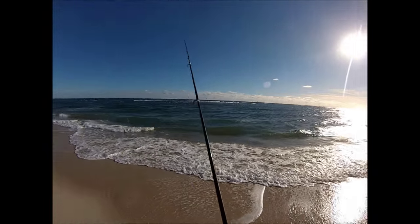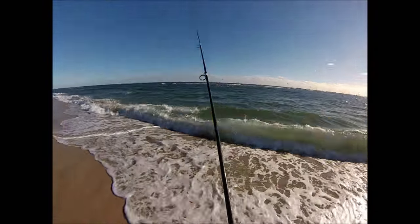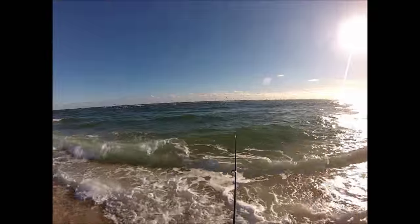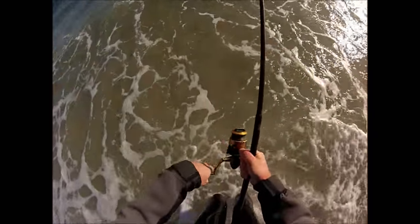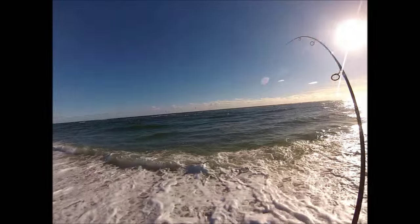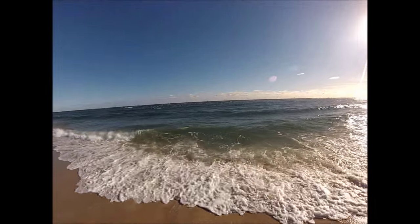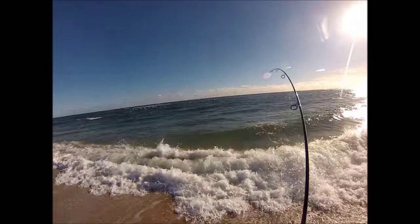This is the second of two darter videos. The first one I shot in a channel with a lot of current, and the second one is going to be out on the open beach. Something that's really important about darters is you need some water pressure on the lip to get the plug to swim properly. That water pressure can come either from current or wave sweep. Out on the open beach, a little push of wind is moving the water and creating a slight sweep — that's enough to get the darter going.